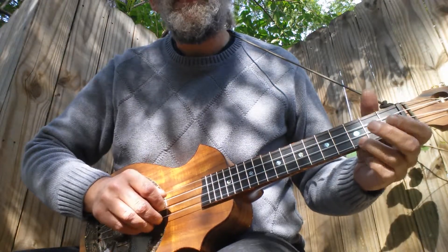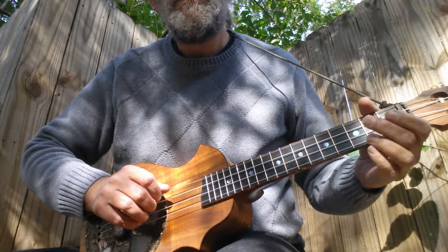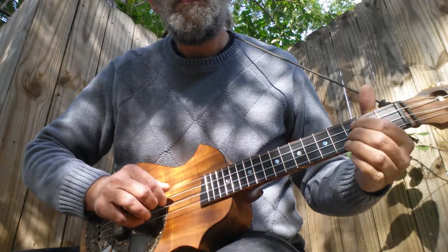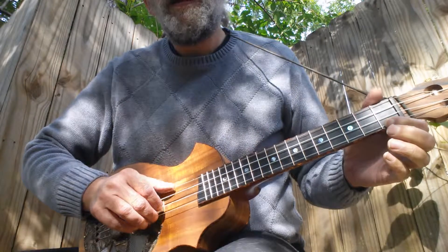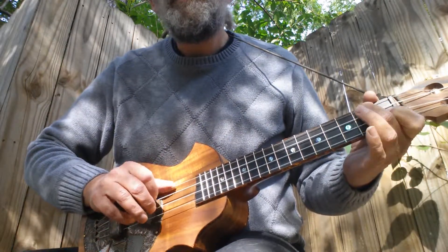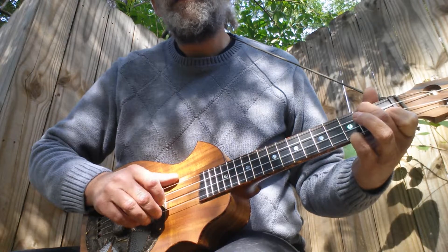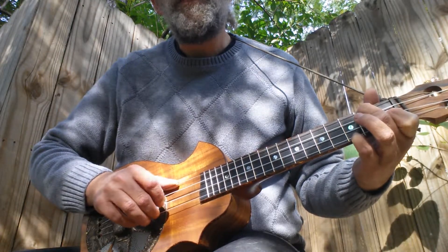Then fourth string open. So it goes to the seventh chord, F, and then you walk down on the third fret again with your little finger.